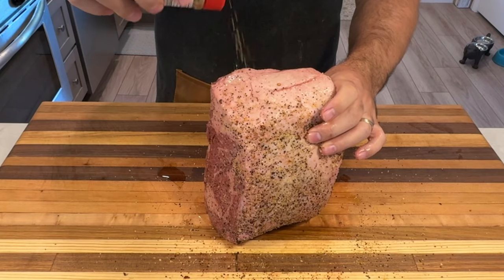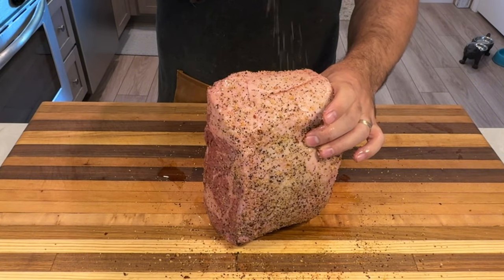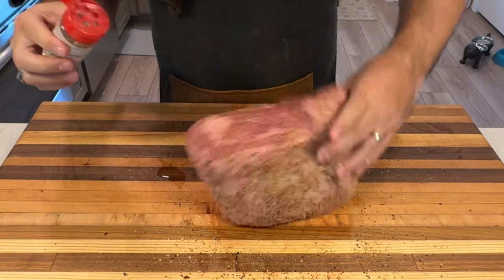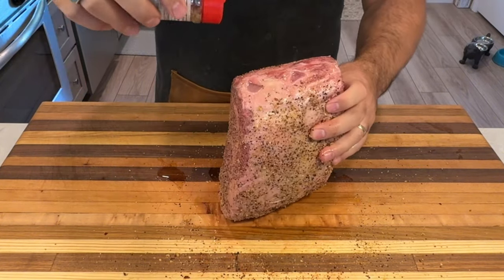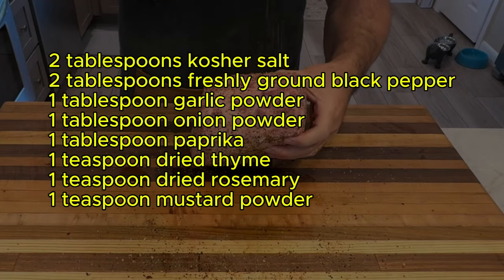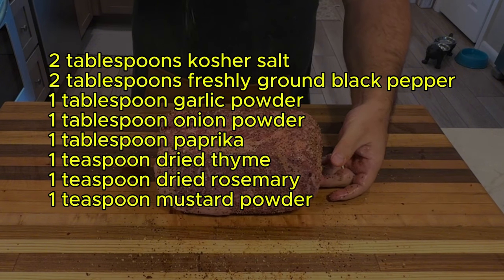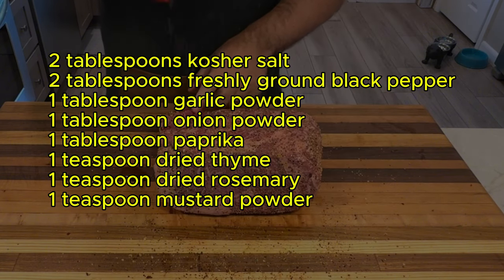Now let's get to seasoning. When it comes to seasoning your ribeye roast, you have a couple of great options. You can go the easy route and buy a store-bought rub — just make sure to choose one with a high salt content. Or if you prefer to make your own, here's a simple and delicious rub recipe: two tablespoons of kosher salt, two tablespoons of freshly ground black pepper, one tablespoon of garlic powder, one tablespoon of onion powder, one tablespoon of paprika, one teaspoon of dried thyme, one teaspoon of dried rosemary, and one teaspoon of mustard powder.